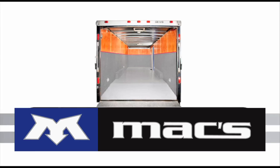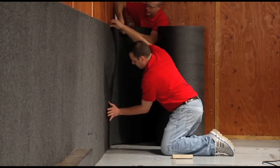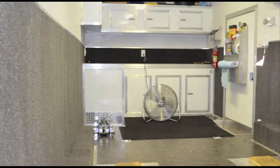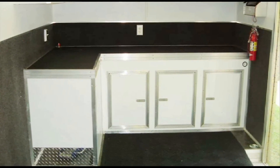An economical standard kit is available which covers just the sidewalls. The wheel well and bulkhead kits are also available separately as upgrades that can be added at any time. TrailerWare is easy to install and conveniently accommodates cabinets, fixtures, and other accessories that may already be installed in the trailer.